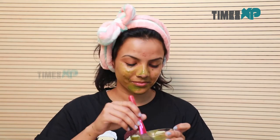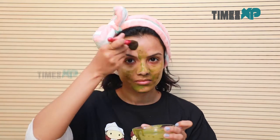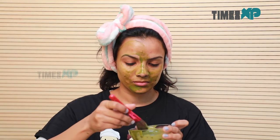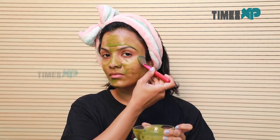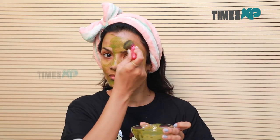Rinse with cold water and moisturize with aloe vera gel or any moisturizer of your choice. You can use this face mask about twice a week and this will give you great results to soothe inflamed and irritated skin.